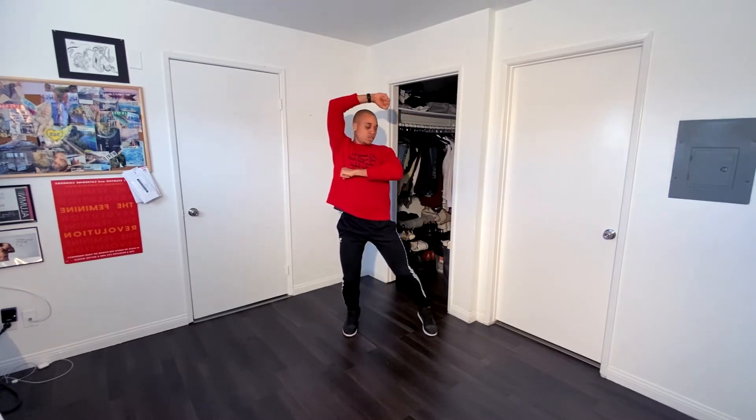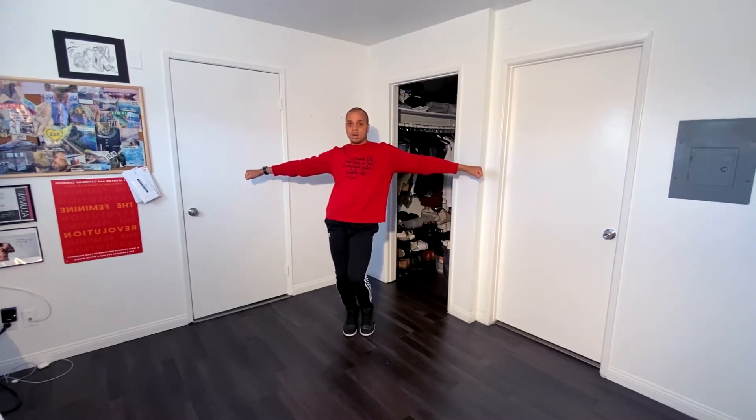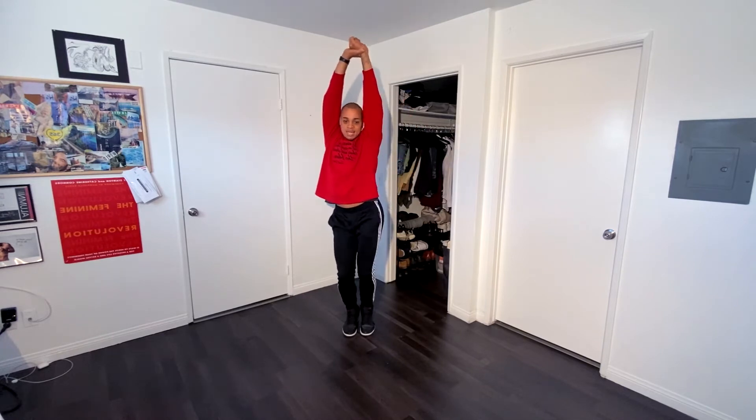Here we go — five, six, seven, and eight, and one, two, and three, four, five, six, and seven, eight, hit it, one, two.